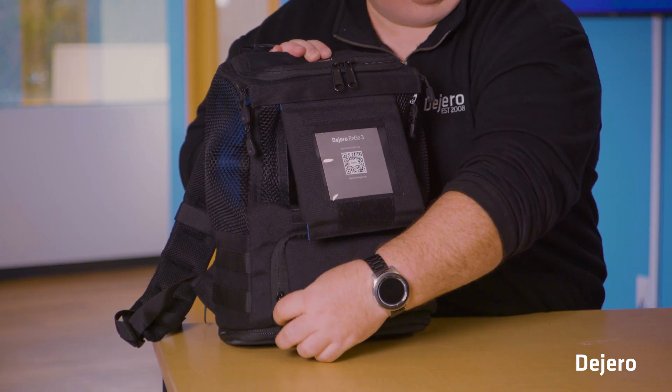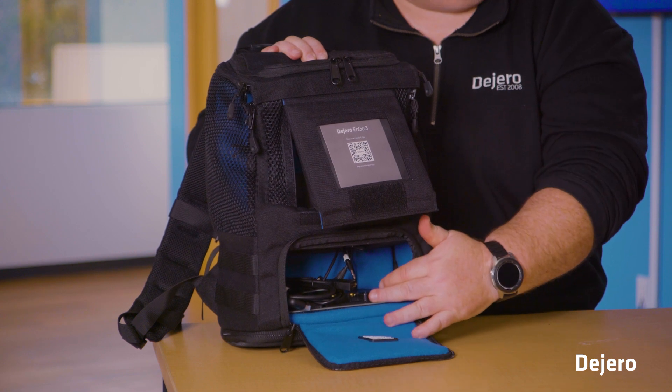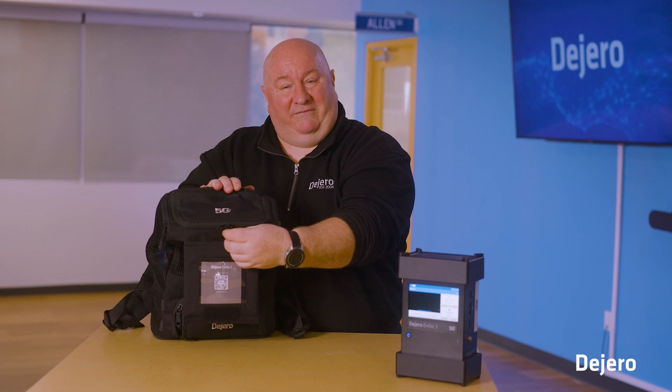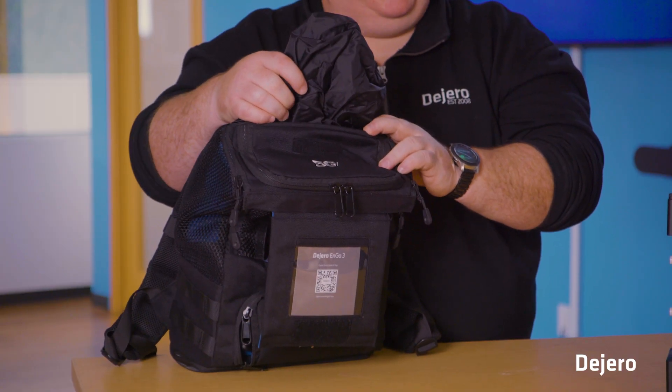At the bottom there is a pouch — this is where your battery goes. Along the inside we have cables for your HDMI and IFB. At the top, there's a little pocket for your IFB cables as well as a rain cover for inclement weather shoots.